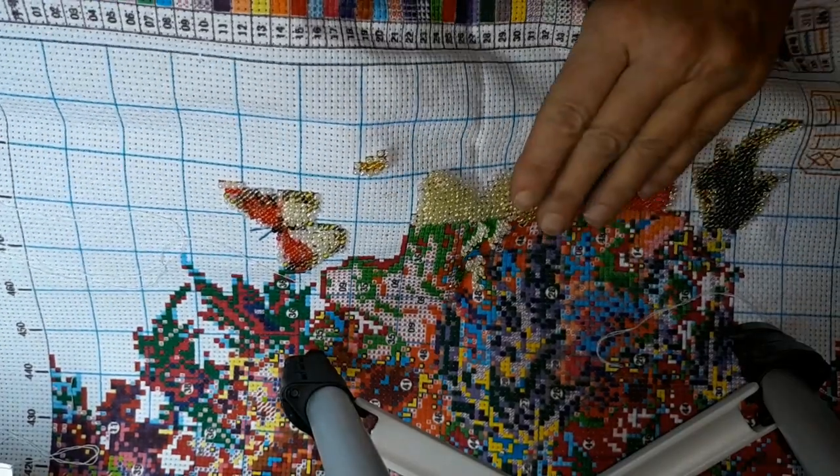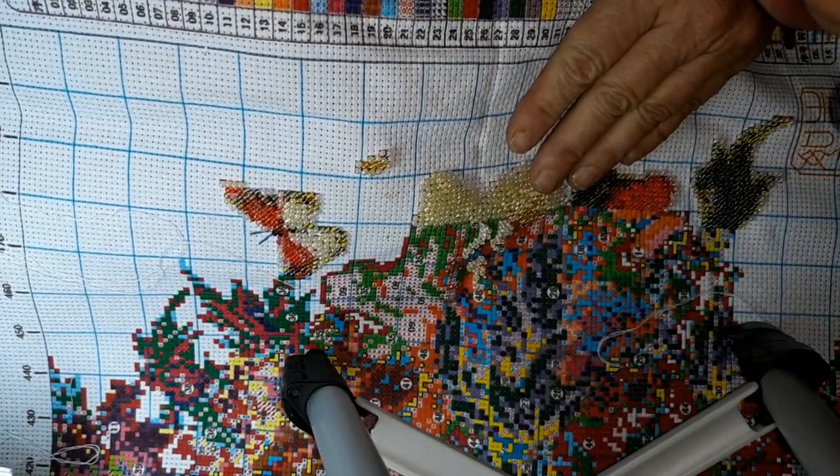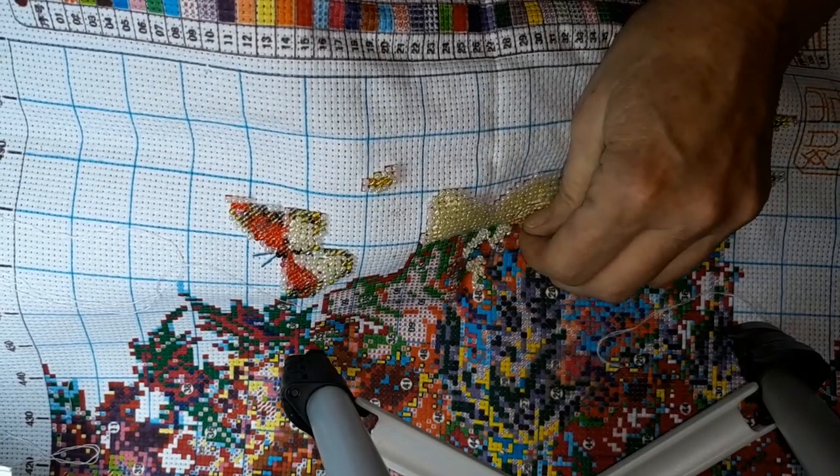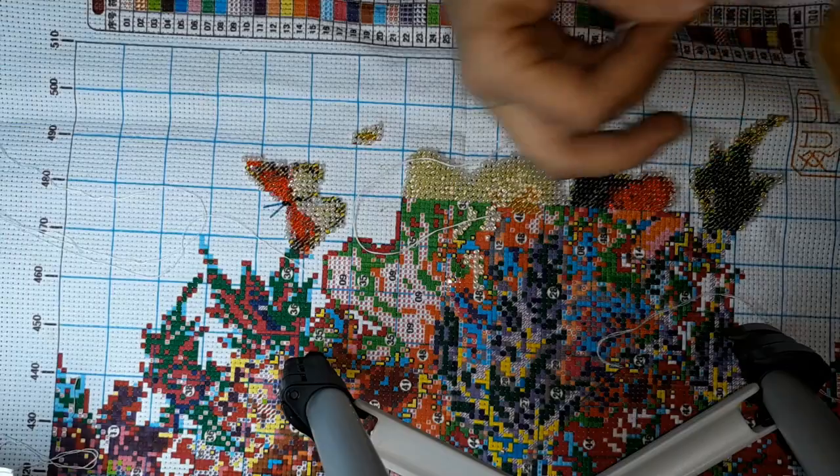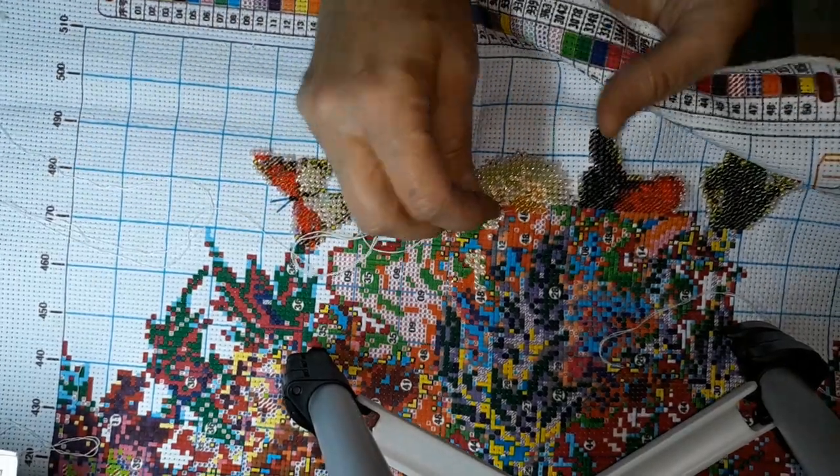When I got that cottage, man, it just freaked me out because I'm like, how the hell do you backstitch on something with beads? It just doesn't make sense to me.